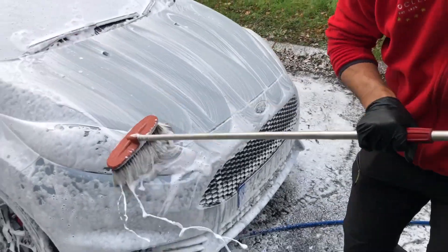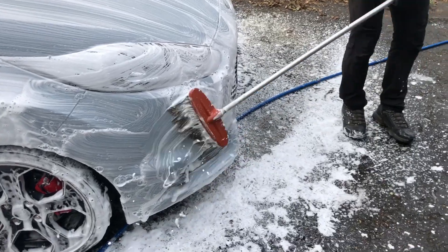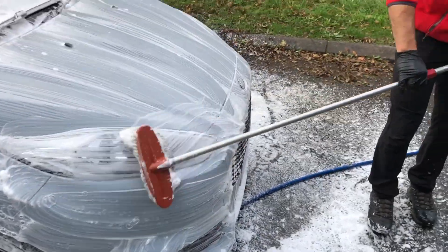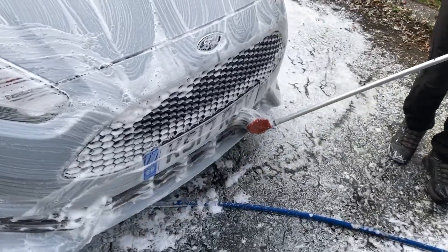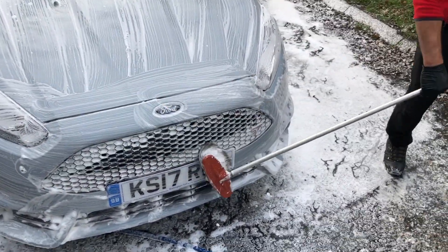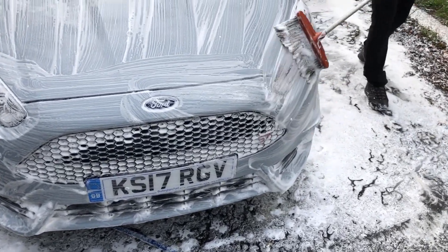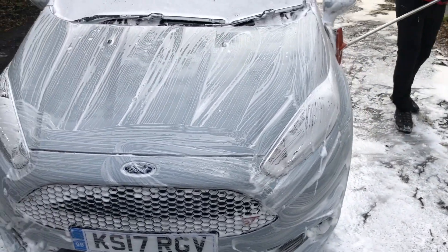This brush apparently does work wonders on cars. I don't know why or how, but it's a cool looking brush. Before anyone asks, it doesn't scratch the paint - apparently. It doesn't scratch the paint.